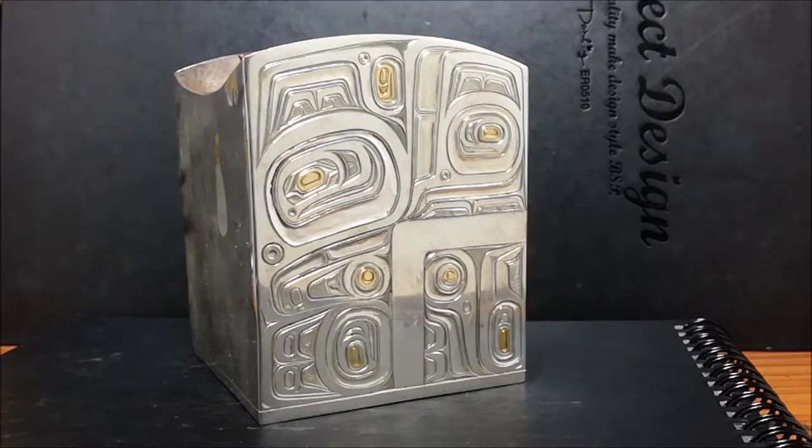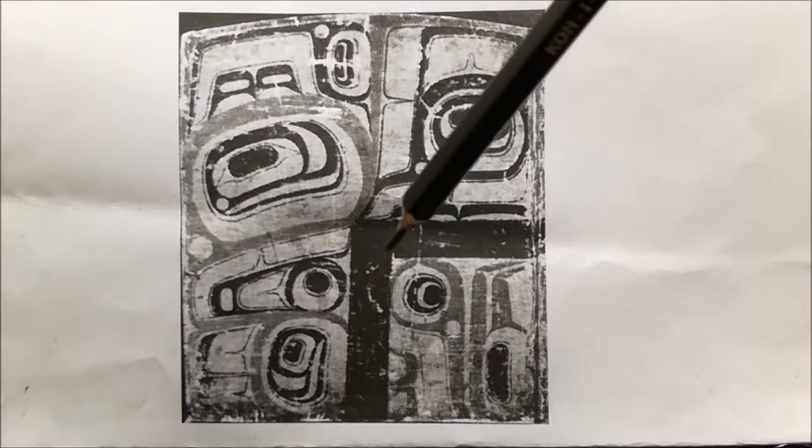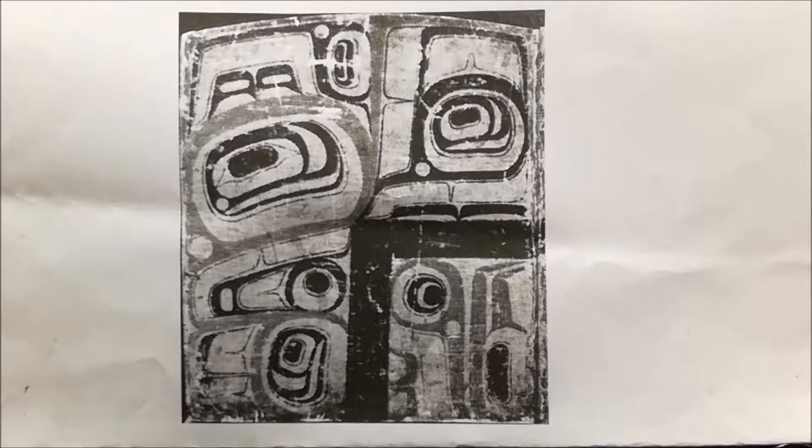I'm going to show you his sketch and you'll see that my version and his are quite different. Here's the photograph I'm working from — one side of a cedar bent wood box. You have to understand this is from around mid-1800s, so this type of thing and the layout of the design would have been quite contemporary. Very unusual for the period and incredibly sophisticated. I see so many interesting things going on here. You'll notice my design and his are quite different.